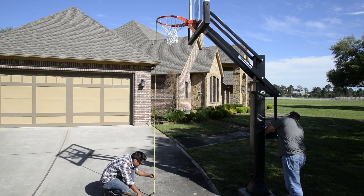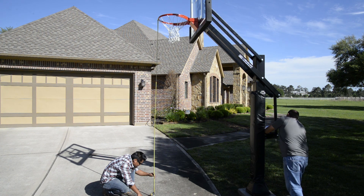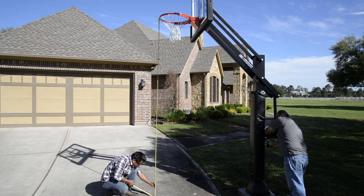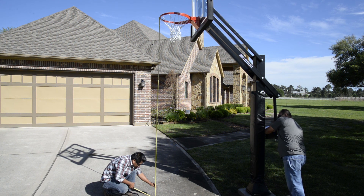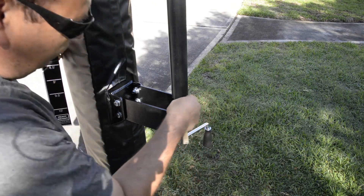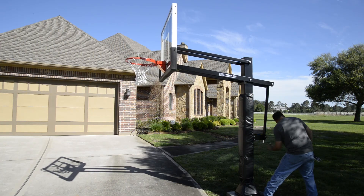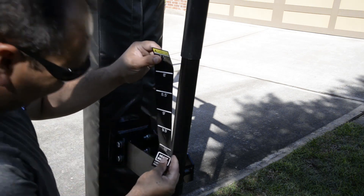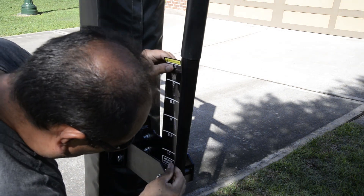Use a tape measure and raise the rim to exactly ten feet. Using a pencil, mark the ten foot line. Lower your system all the way down. Then place your height sticker on using the ten foot pencil mark as a guide.